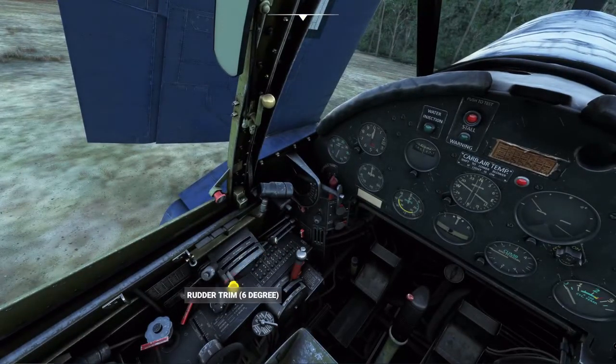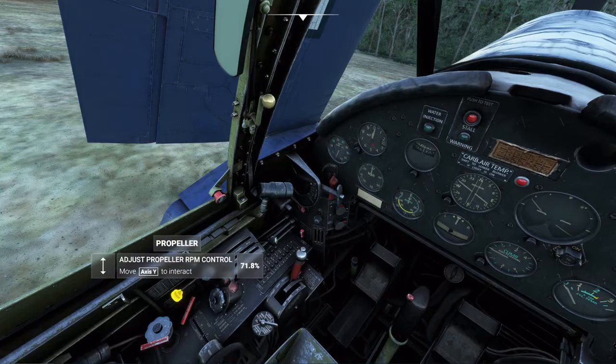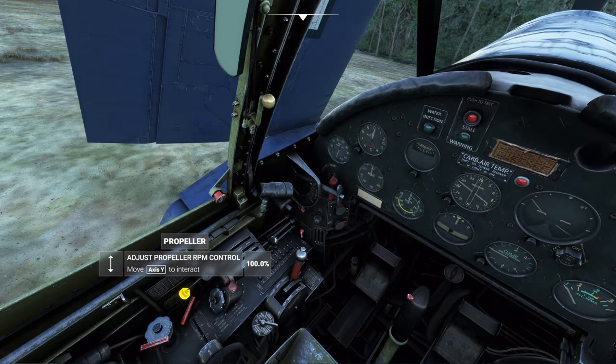Mixture control to idle cutoff. Absolutely check your prop pitch — make sure it's at 100%. Supercharger: if it's not in neutral you're going to have a very short flight — basically your aircraft explodes. Don't turn on the supercharger below around 9,000–10,000 feet; bad things happen.